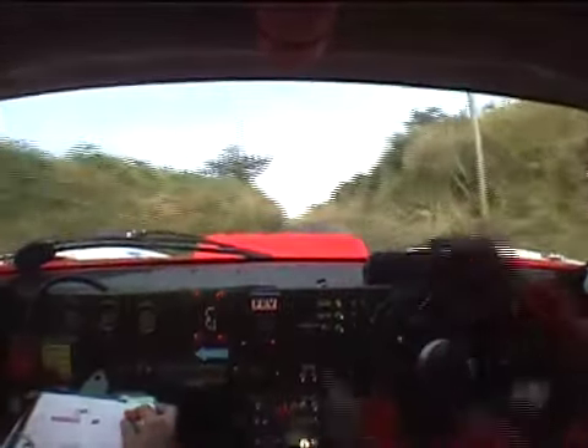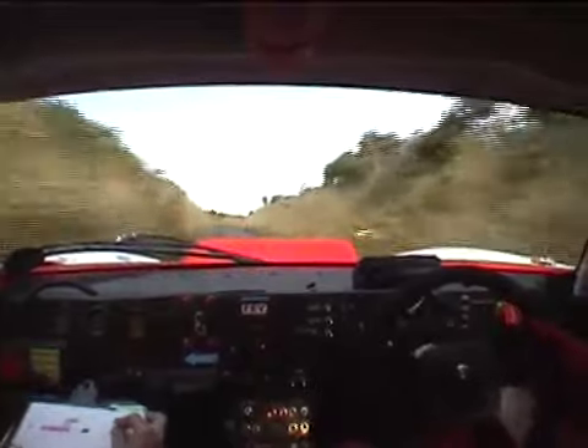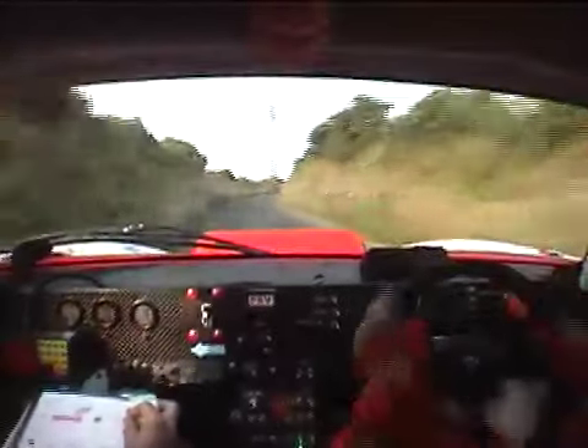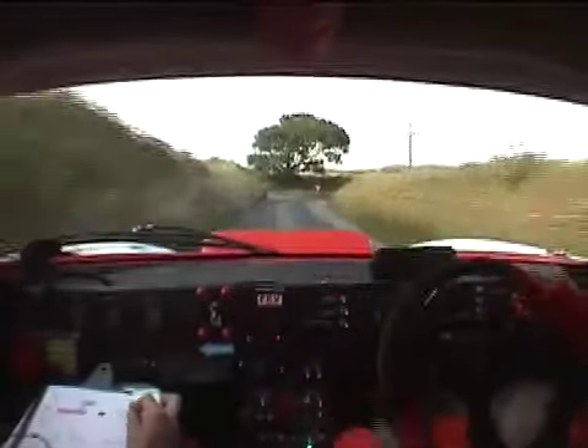60. Steady, steady, steady. Six left into three right. Keep it neat. And four left over crest. And two left, 150. To square right. An immediate square left, 300.